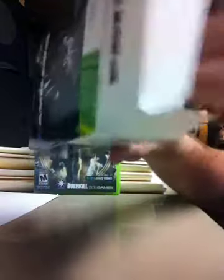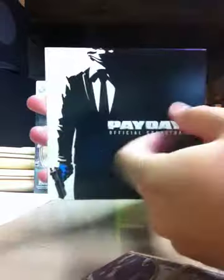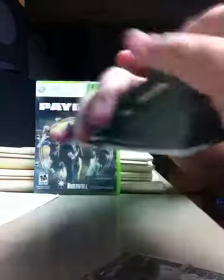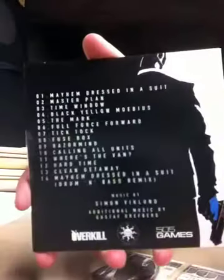For some of the smaller items, we have the soundtrack, which is an actual physical disc, which I think is kind of cool. Most games nowadays just do digital codes. This looks pretty freaking cool — track names on the back.